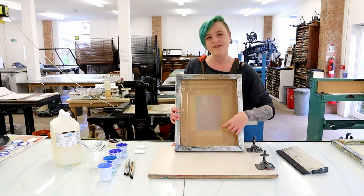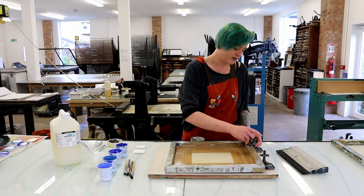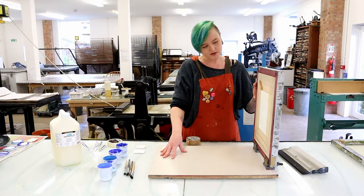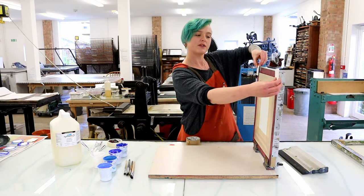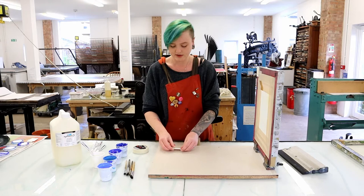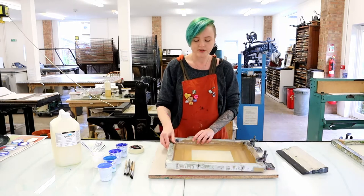What we want to do is attach our screen into these clamps. We want to make sure it's really tight — we don't want a wiggly screen. Sometimes these clamps can be a little bit stiff. Give it a bit of a wiggle just to make sure it's not going anywhere. The screen can also sit up, so to recreate a gap from the clamps we put some bits of card on the edge of our screen. This is called the snap. We attach this to the opposite corners of the clamps, so now when we put our screen down we've got a nice bounce.